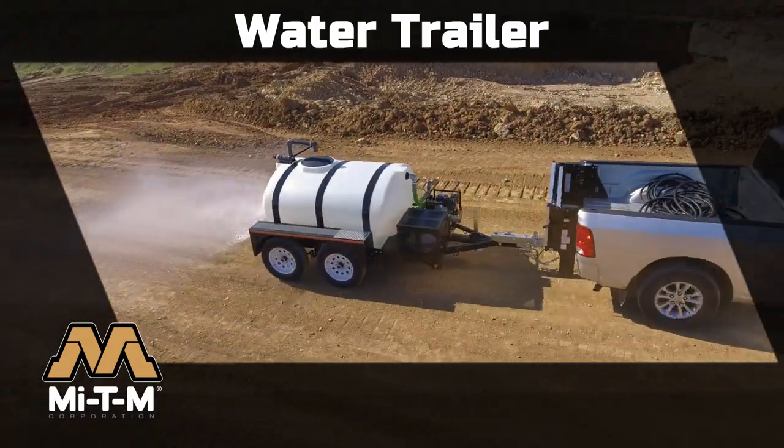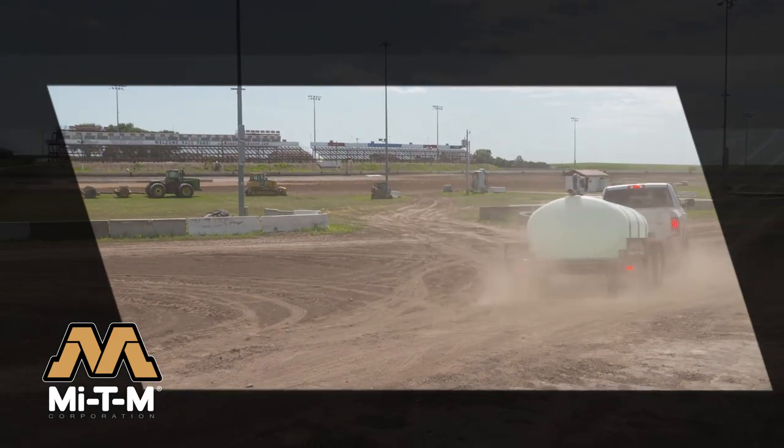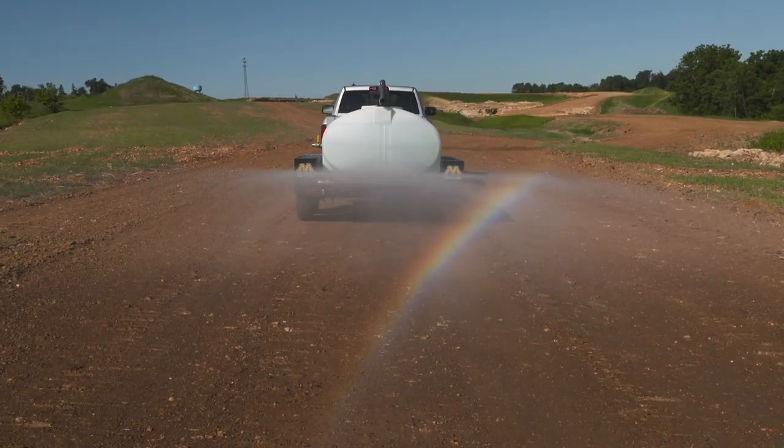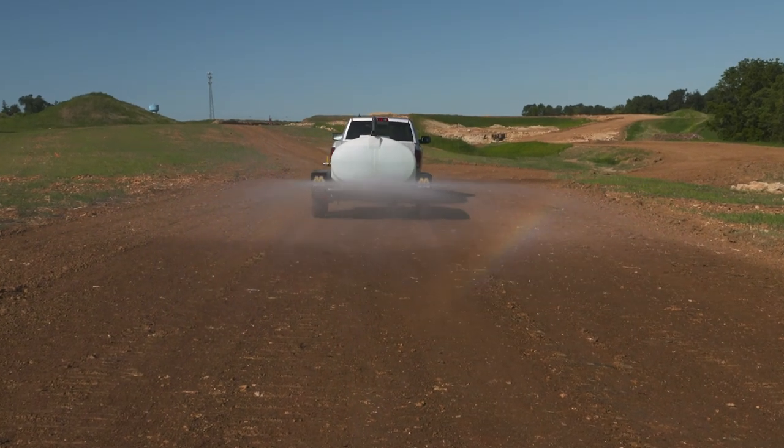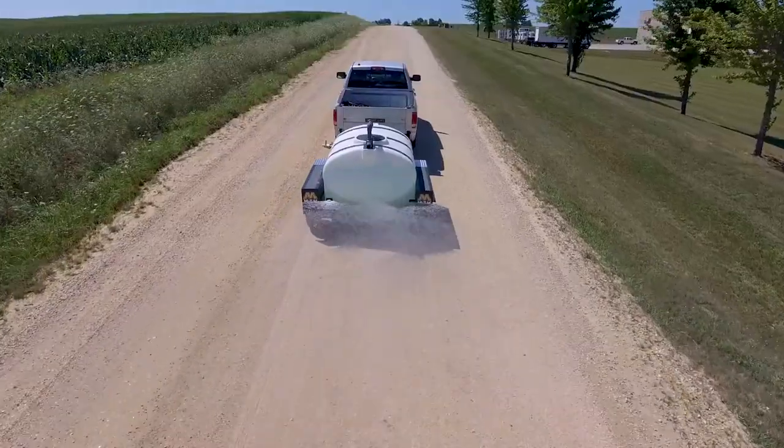We all know that dust can be both a hazard and a nuisance, especially during dry summer months. The MyTM water trailer is a great solution for controlling dust in many locations like outdoor venues, work zones, parking lots, and unpaved roads.